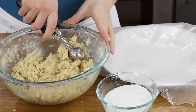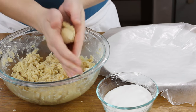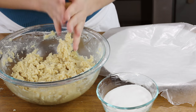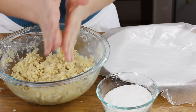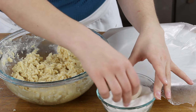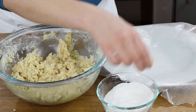Our dough has come together, so we're ready to scoop it into cookie dough balls. Scoop about one tablespoon-size portions and roll each between your palms until you have a smooth ball. If you'd like, roll your cookie dough ball through granulated sugar — I always do. It gives them a nice, sweet, slightly crisp shell on the outside with a soft interior.